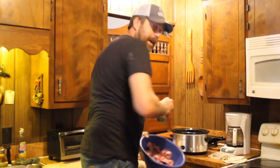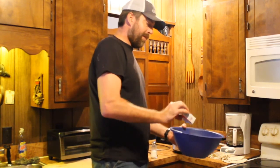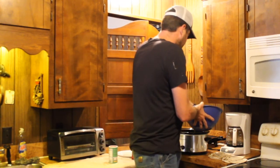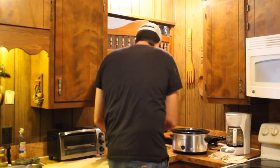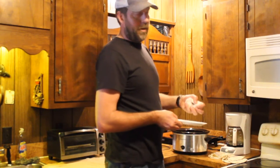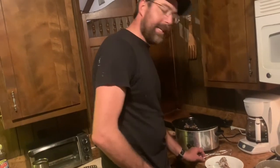All right guys, now we're in the kitchen. We have our squirrel all cut up in thirds and quarters. We're going to cover it with Tony's, put a little more salt and pepper on them. I've got a cup and a half of water in the crock pot. Get those good and down in there, a little more Tony's — not much. I've got about a handful and a half of onion. Put that over. It was a quick and easy and simple recipe.